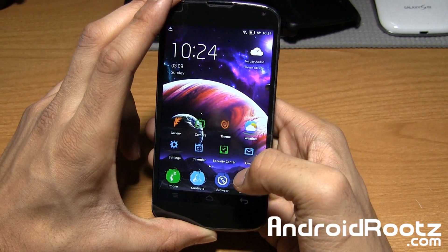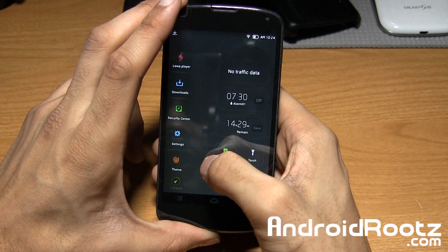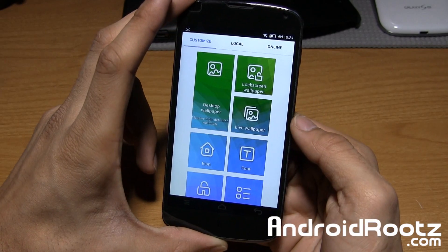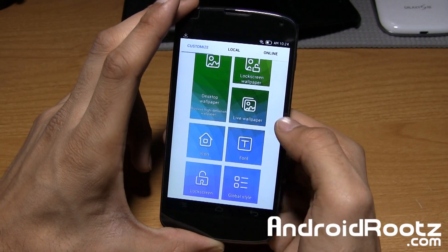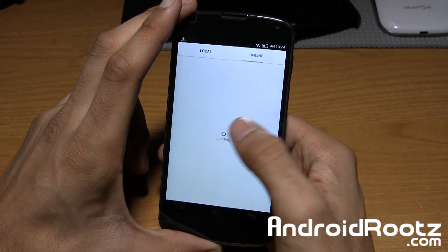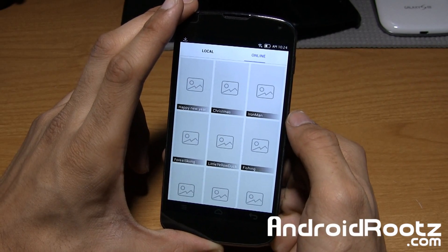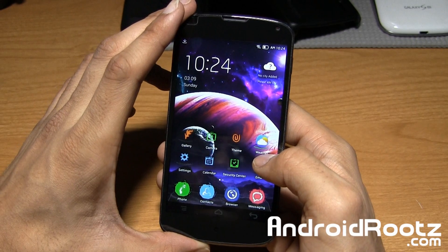One more thing I want to show you: within the Themes app under 'Customize,' you have options to change your desktop wallpaper, lock screen wallpaper, live wallpaper, icon pack, lock screen style, and global style. For example, tapping on 'Lock Screen' and sliding to 'Online' loads online lock screen options that you can download and install on your Nexus 4.